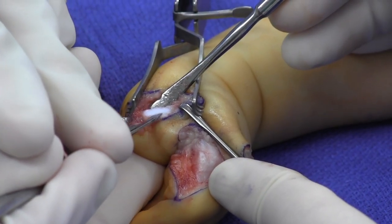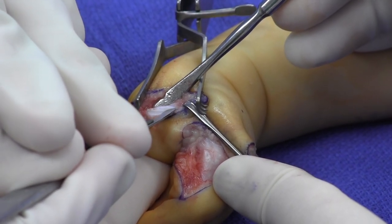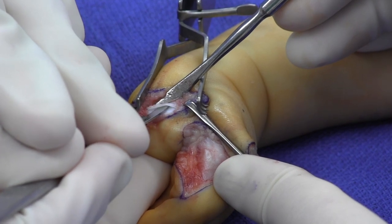We then turn our attention to the base of the proximal phalanx, where just a wafer of the cartilage is removed, maintaining the ossification center.